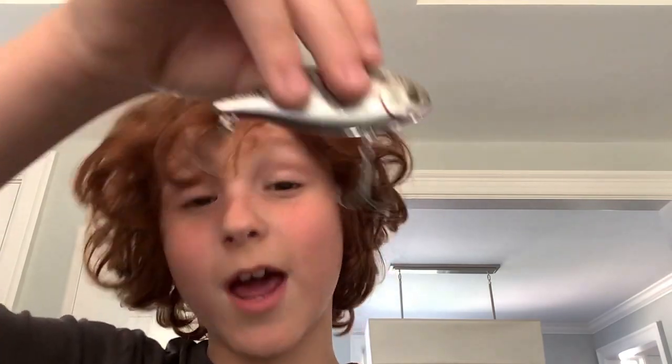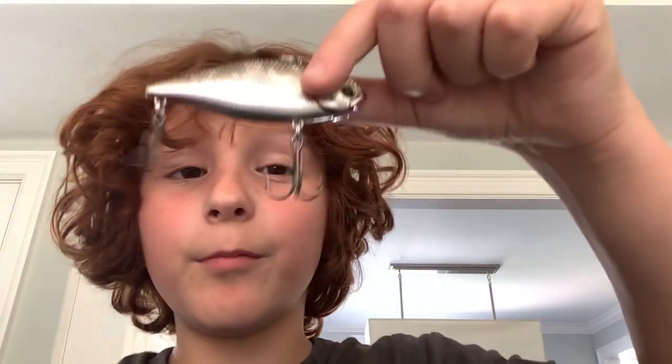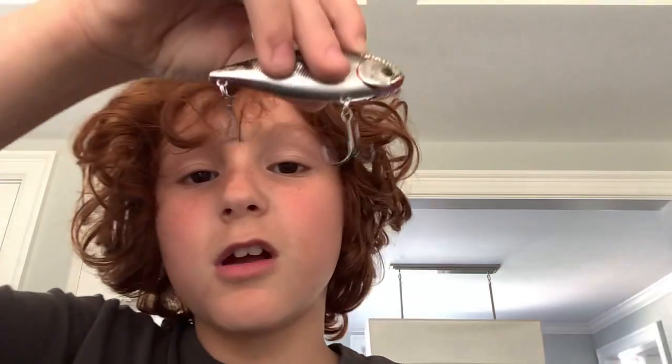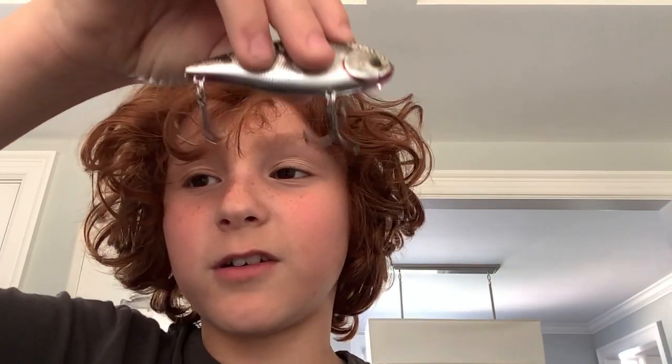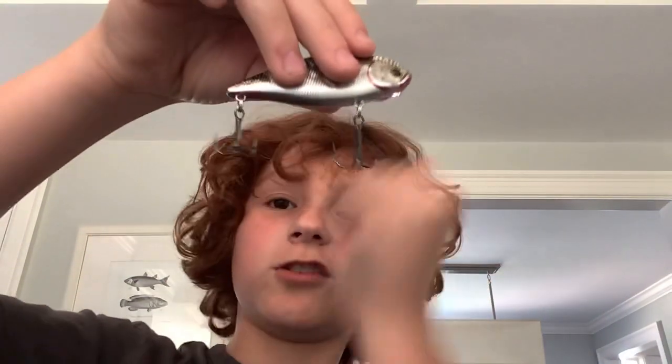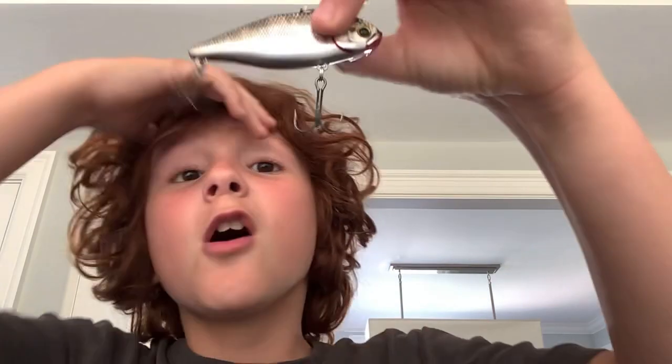Hey guys, welcome back to my channel! Today we're doing something a little different — we're reviewing a Roto-Trap, a lipless crankbait. I was gonna shake it so you could hear it, but in this video we're just reviewing it. In the next video we're actually gonna test it out.